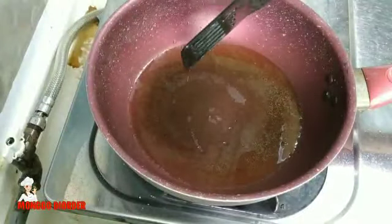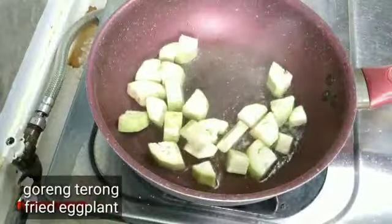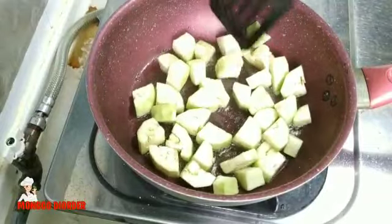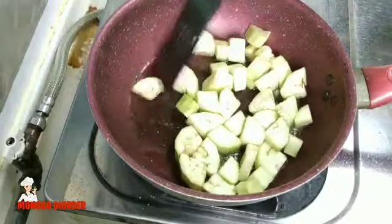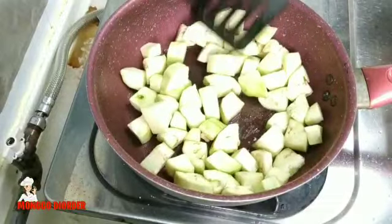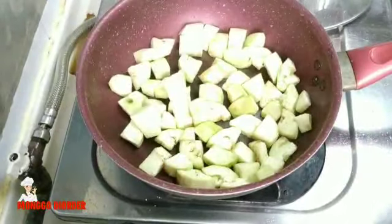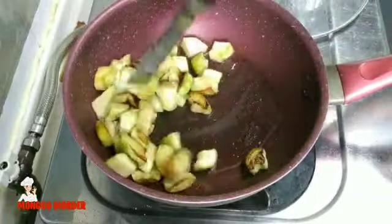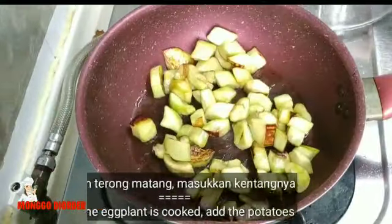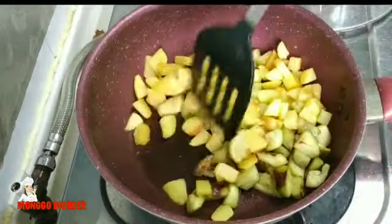Kita goreng terongnya yang sudah kita kasih garam dan juga lada tadi. Sekarang masak sampai matang juga, kita tutup. Terongnya juga sudah matang. Kemudian kita masukkan kentangnya yang sudah kita tiriskan tadi, kita masukkan rata.